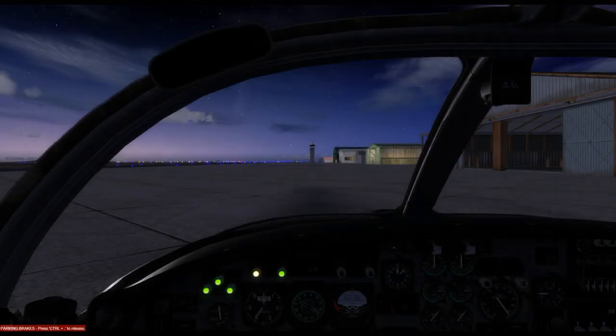Welcome to another video of the Simworks Studios T-37B Tweet, prepared version 4. In this tutorial video we'll demonstrate how to start up the aircraft from a cold and dark state.